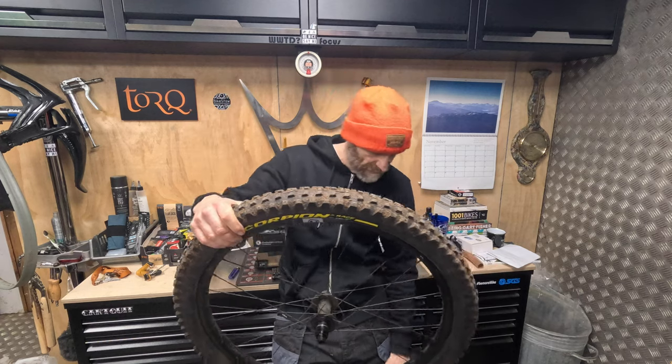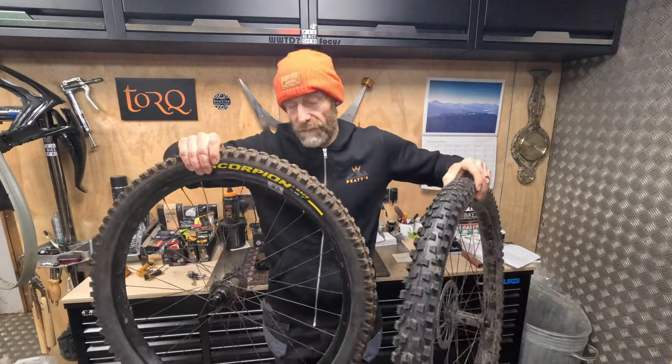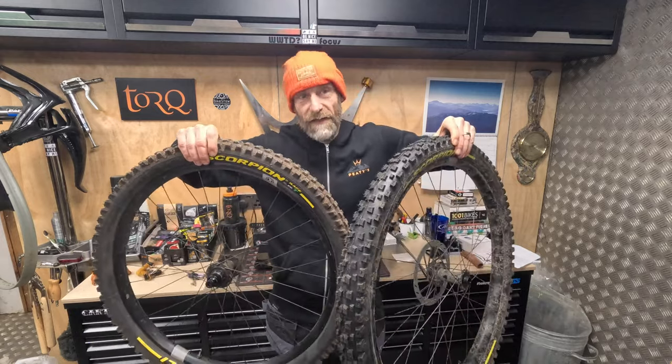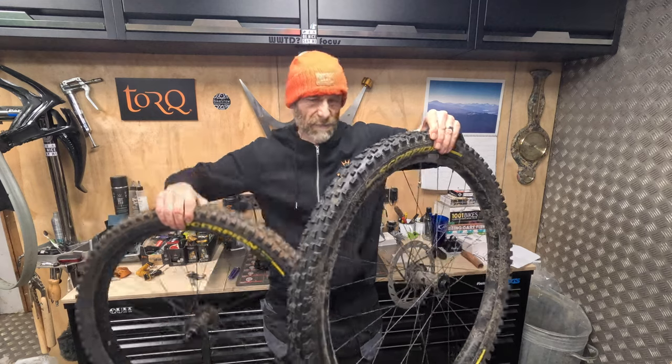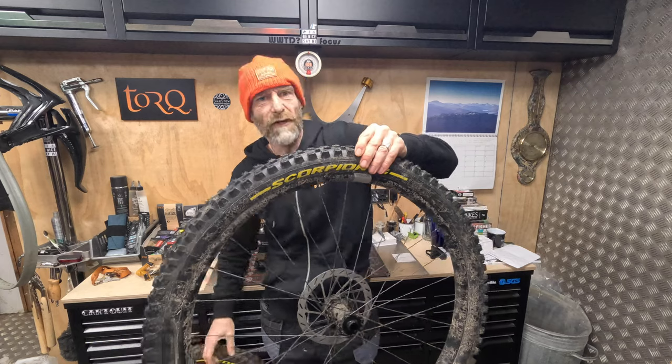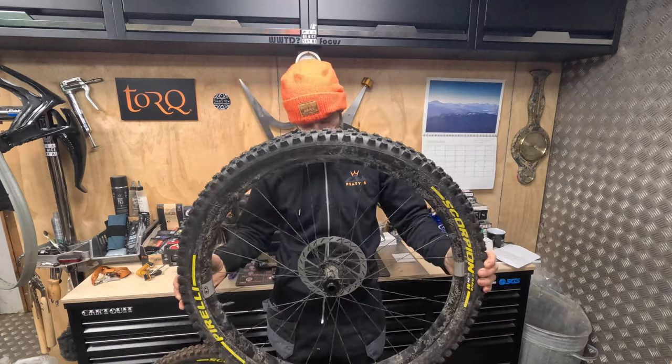Weight: 1,360g for the 29er, around 1,330g for the 27.5. So it's heavier than Pirelli claim, but it's similar to something like a Maxxis Asagai on a Double Down, which again has that same dual-ply carcass.